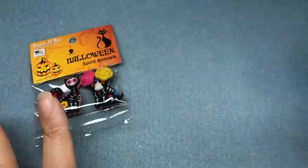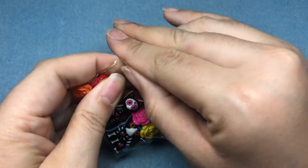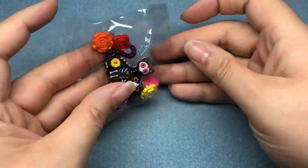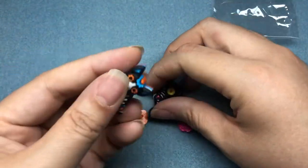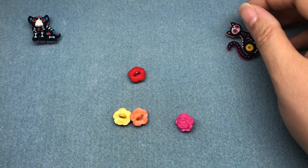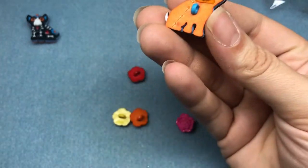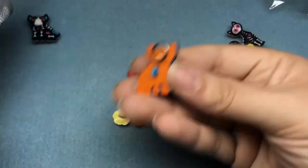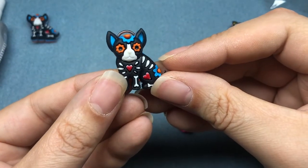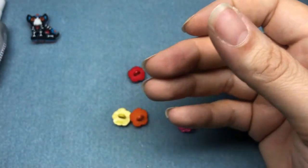We're gonna start with the Halloween spirit animals. I've already opened one pack — I need the flowers from two packs. My necklace is going to include the little puppy dog; it was super cute. They're both cute — the cat and the dog are adorable. I've already glued a jump ring to the back of one of the dogs with some E6000. This glue is not going anywhere once it's on there. It looks like a little bail on the back of my button.